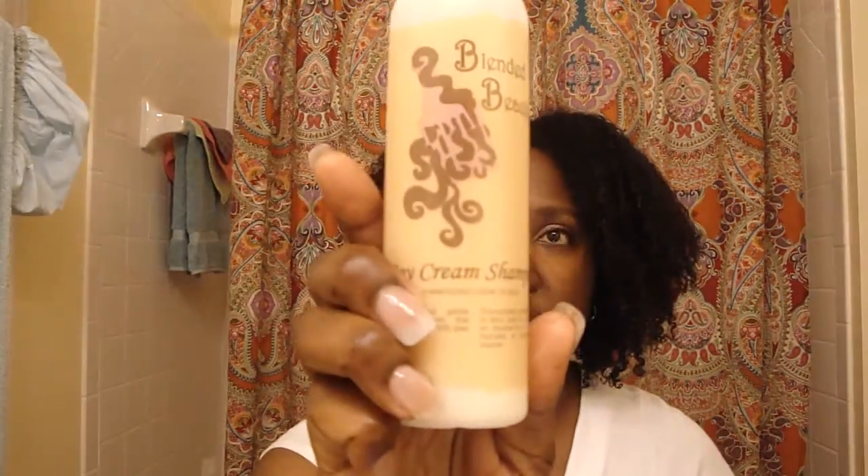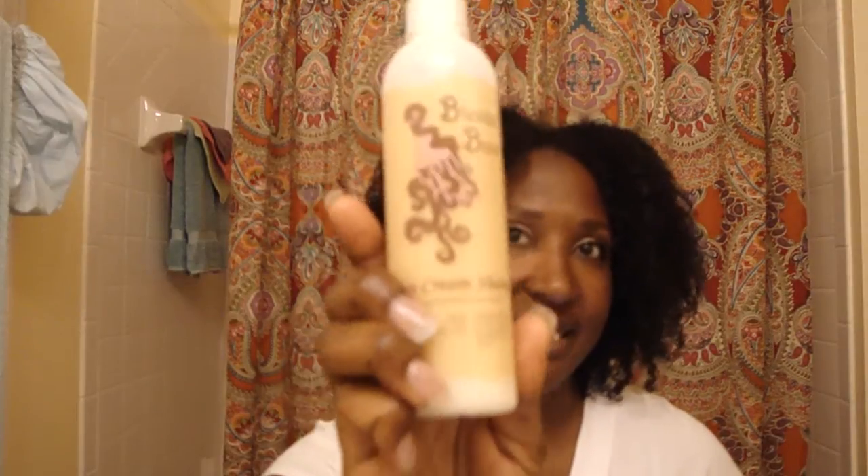Hey you guys, it's Tonya. How's your day going? I hope it's going really good. Mine's going pretty good, I can't complain. Today I'm doing a product review for the Soy Cream Shampoo by Blended Beauty. You can purchase this online at www.blendedbeauty.com, but you can also purchase this at various retail locations across the country.